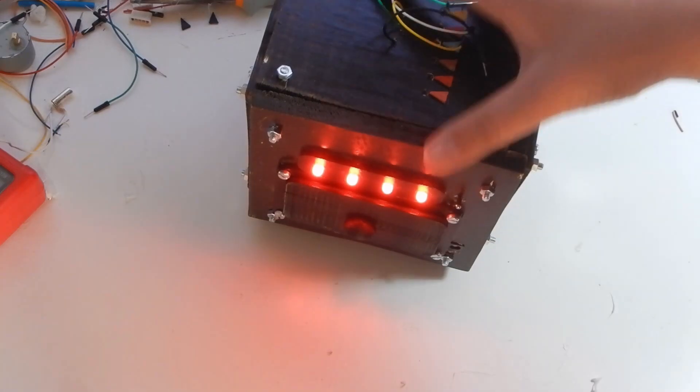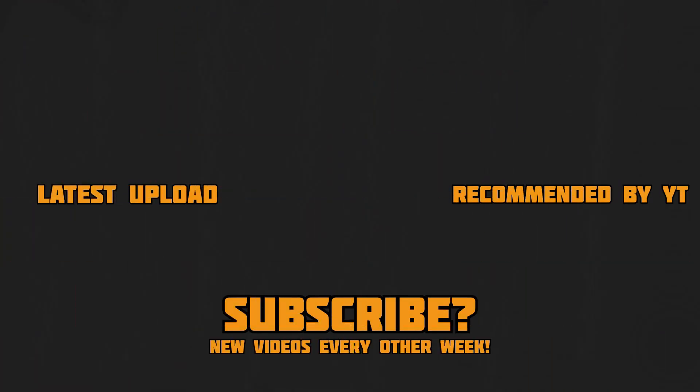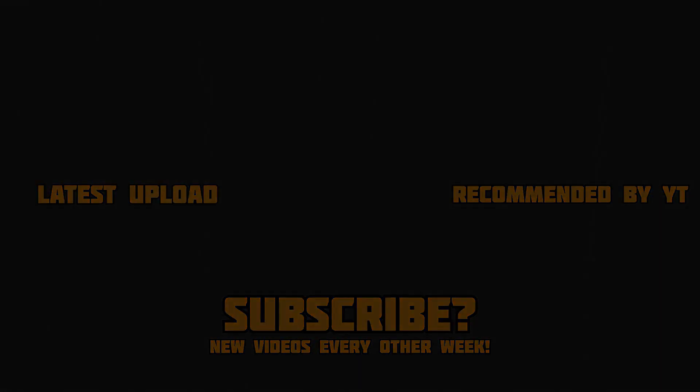The puzzle box is finally done. I'm pretty sure this is the biggest project I've done on my channel, and it was a lot of fun. I hope you liked the video — if you did, like and consider subscribing, I'd really appreciate it. I hope you enjoyed it.